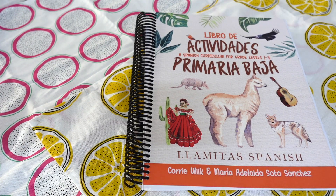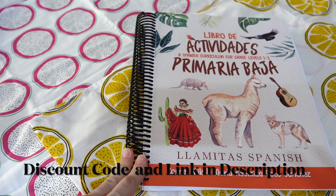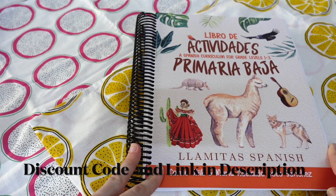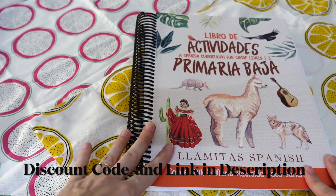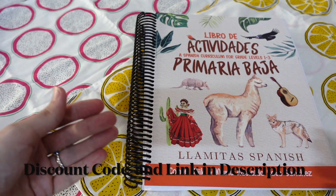Hello, this is Rachel from Seven and All, and today I am going to be doing a flip-through and look inside of Llamitas Level 2. This is the just-released in 2023 second level of the Llamitas Spanish program. I'm also going to try to answer questions as I go through, so it will be a physical look inside the program but also trying to answer common questions that you might have about the program.